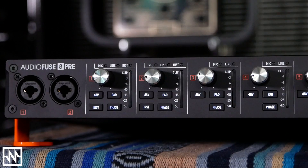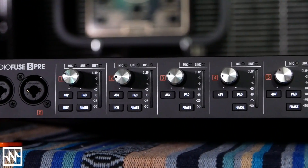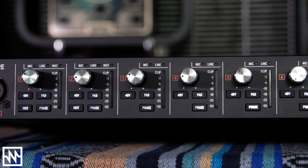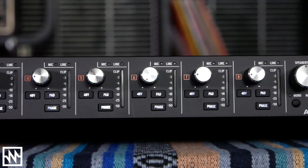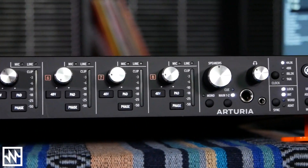USB Type-C ports have been on Macs for years but they're starting to show up everywhere these days, including PCs, Android phones, and all sorts of devices. So it's wonderful to see them show up on audio interfaces as well. Just like the original AudioFuse, the AudioFuse 8PRE will work on just about anything with a USB port — special low-latency drivers are provided for Macs and PCs, but it'll work great with Linux, Android, iOS, just about anything you have.